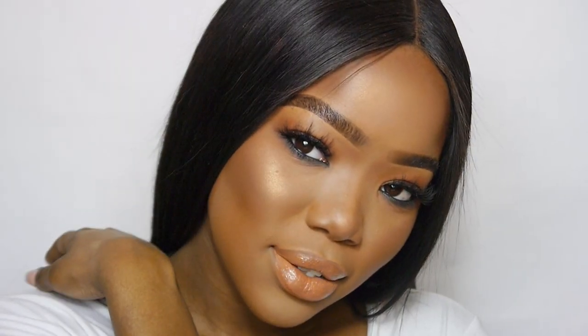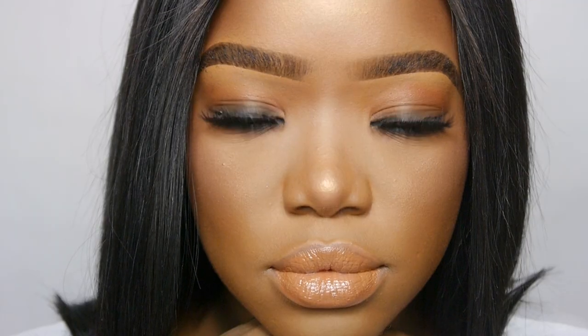Hi guys and welcome back to my channel. Thank you guys for joining me once again. This is look number two of my 12 glam looks for Christmas. Today's look uses a lot more brownier tones, going a lot darker on the eyes and a lot more paler on the lips. If you'd like to see how I recreate this look, keep watching and don't forget to press that subscribe button and turn on my notifications.